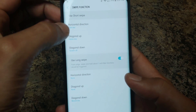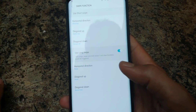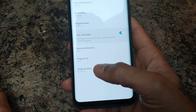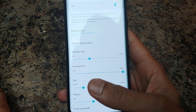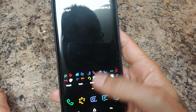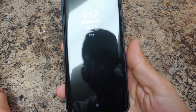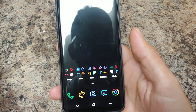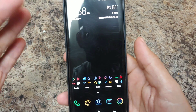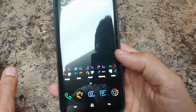You can do horizontal direction, diagonal up, diagonal down, and long swipe. So if I swipe over to the edge I go back, if I swipe up I go home, if I swipe down I lock my device. When you lock the device it'll unlock without needing your finger or your PIN.